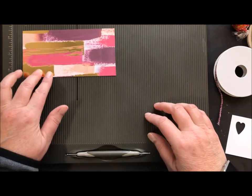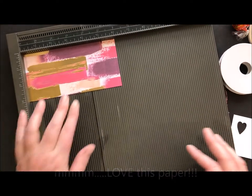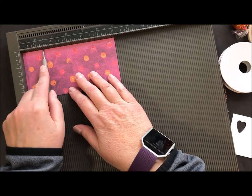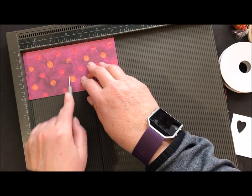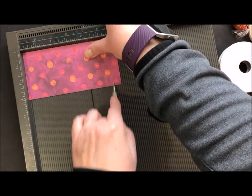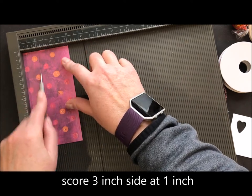I took a piece of our Painted Love designer series paper, which is in our Occasions Catalog, and it is three inches by six inches. I'm going to do some scoring — I want to score it at one and three-eighths, two and three-quarters, four and one-eighth, and five and a half on the six-inch side. Then I'll turn it and score at one inch on the three-inch side.